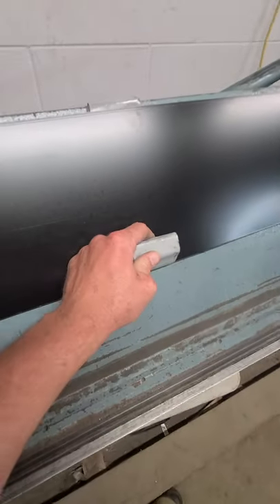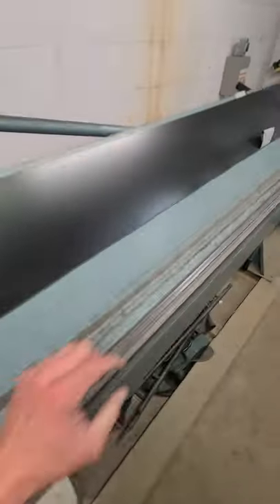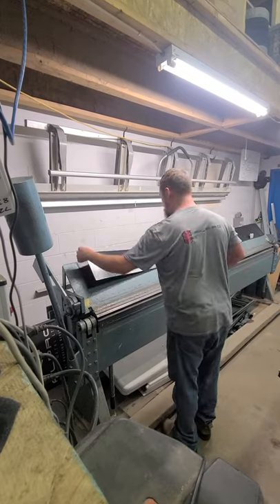Today we're just going to learn how to bend a hem on a piece of metal. These hooks are nice for holding up your work.